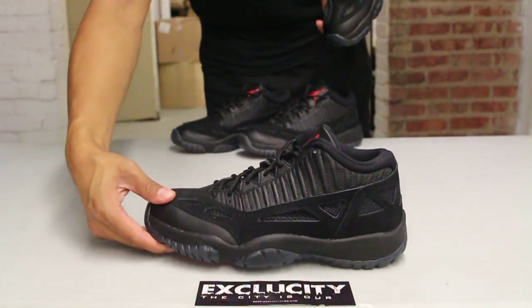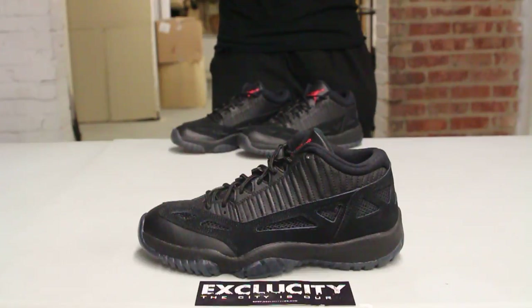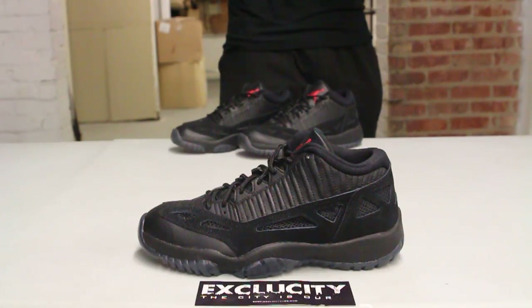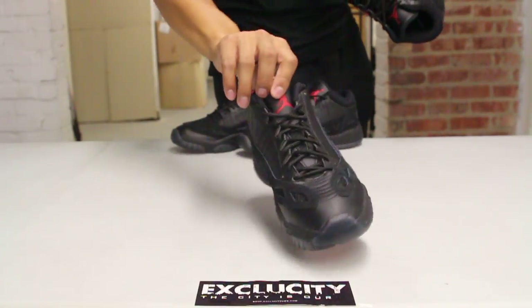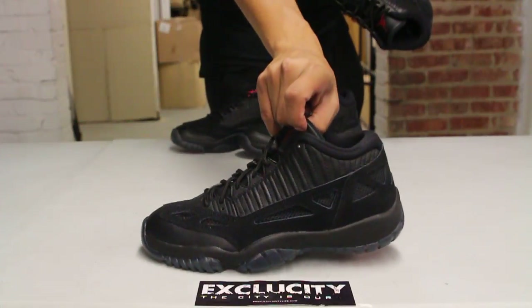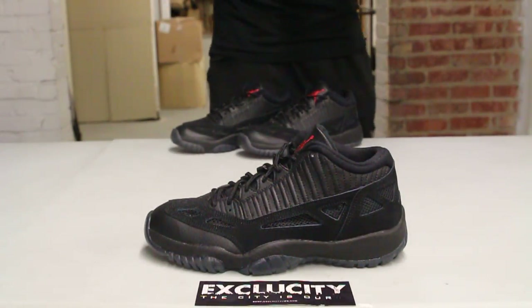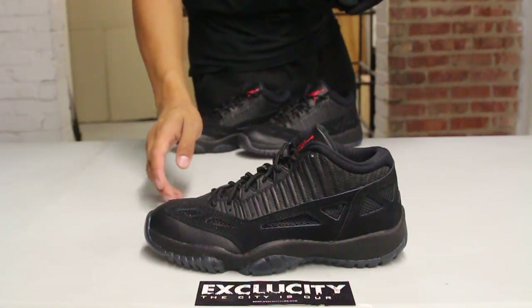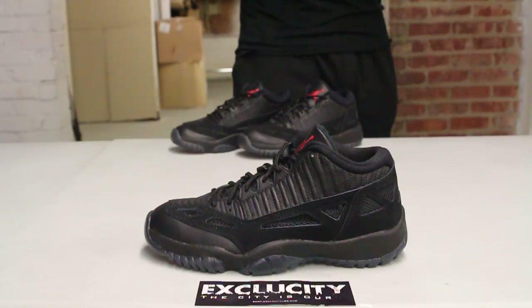The midsole features a black midsole and a see-through outsole. What I love about this shoe is that it's a pretty much all-black shoe — you got a little hint of true red on the outsole and on the tongue. With the remastered program, you got that nice leather at the top, and ventilated mudguards on the side with a little bit of suede around those vents.